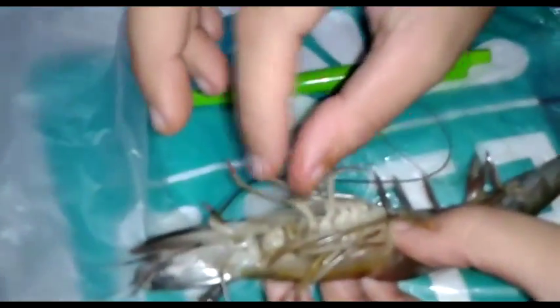Second maxilliped: a few-jointed slender piece. The exopodite is slender while the endopodite is stout and curved inward. Third maxilliped: like the preceding but stouter and stronger.